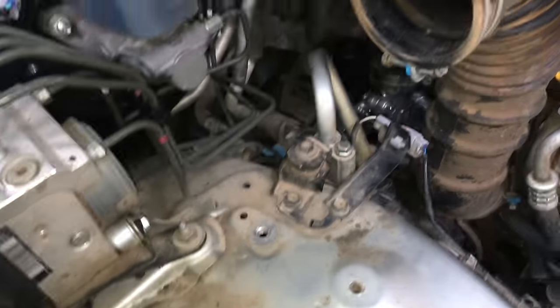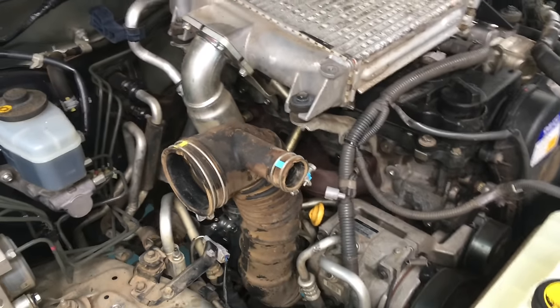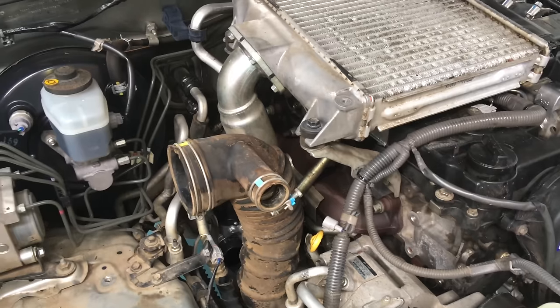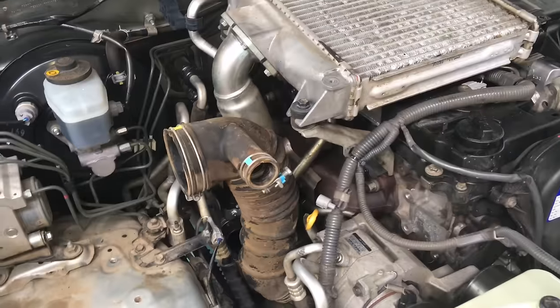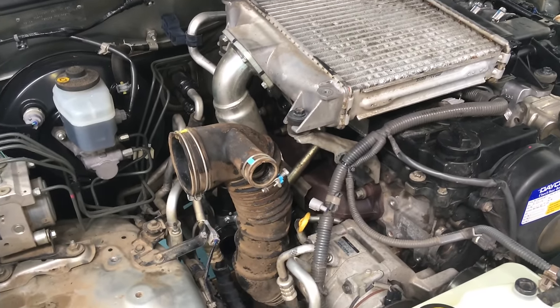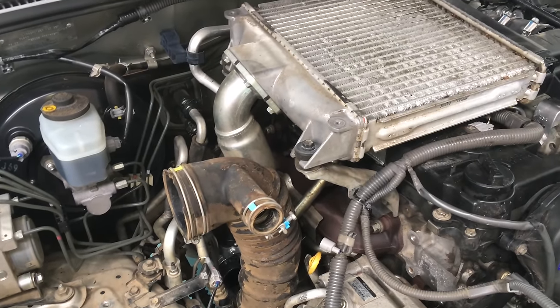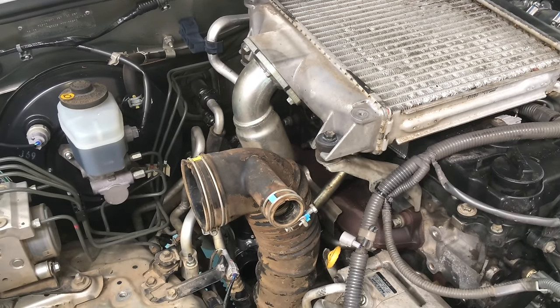Don't rush things — otherwise it causes inconvenience and costs someone money. Look, I think that's about it — you know how to put an airbox in. Hopefully you got something out of this. Please give us a thumbs up and hit the like button. If you haven't already subscribed, turn the bell on. Thanks for watching.